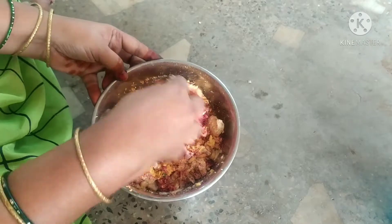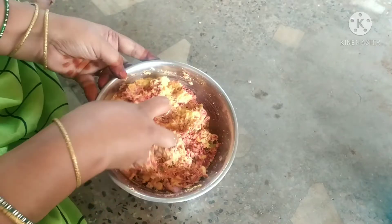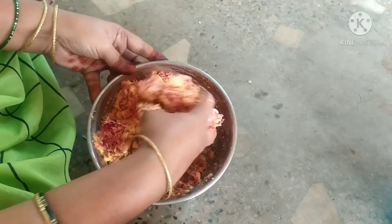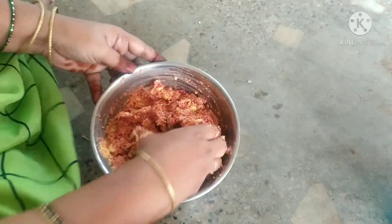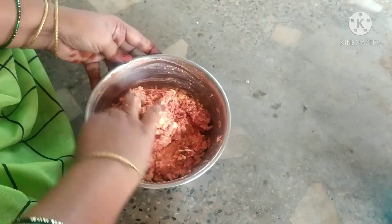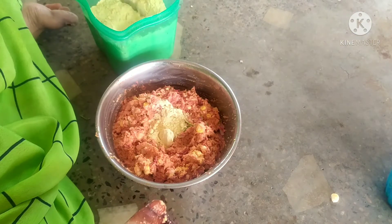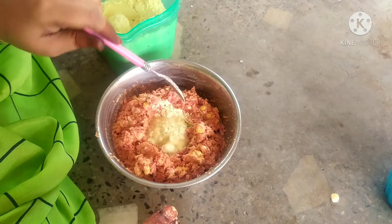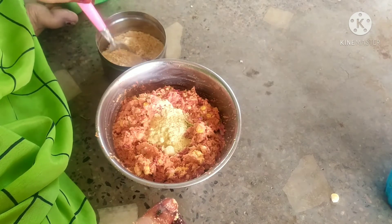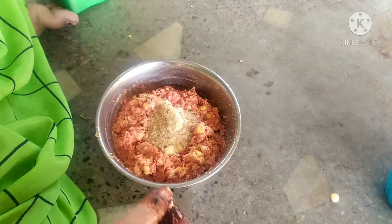If you want to make it in a bowl, we will make it in a bowl. We need a little bit of oil to fix the texture. I will use a little oil, and we use a little bit of spray.